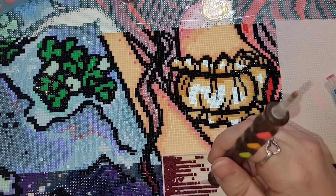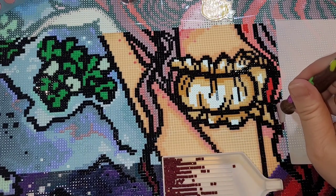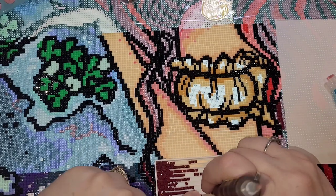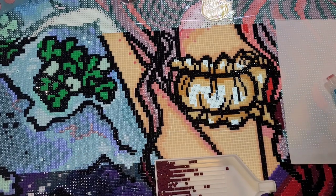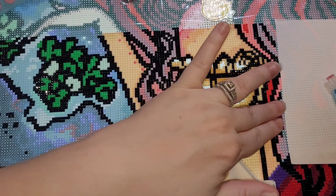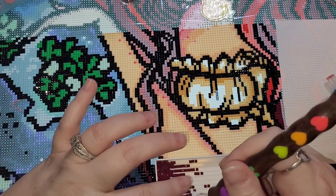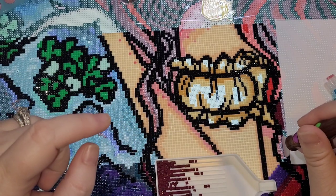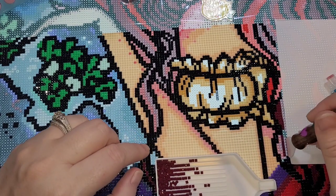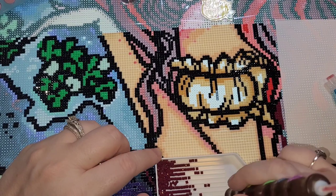Haribo - the gummy bear company - a lot of their seasonal ones are dye-free. They had the hearts for Valentine's Day, candy canes for Christmas, all dye-free. I just want to know, if they can make so many amazing seasonal dye-free options, why can't they make their regular gummy bears and worms dye-free? I just don't understand. Our kiddo got to have a snack at school today so I put some dye-free candy in her little snack pack.